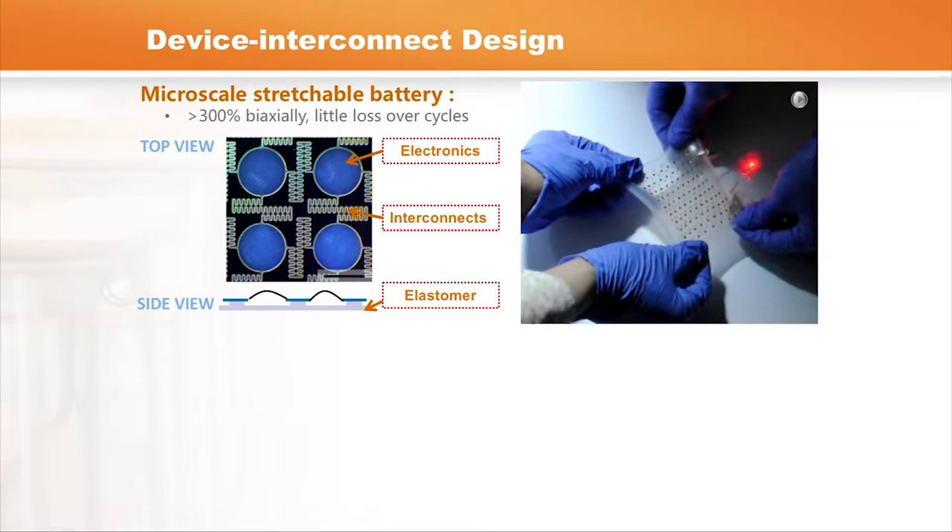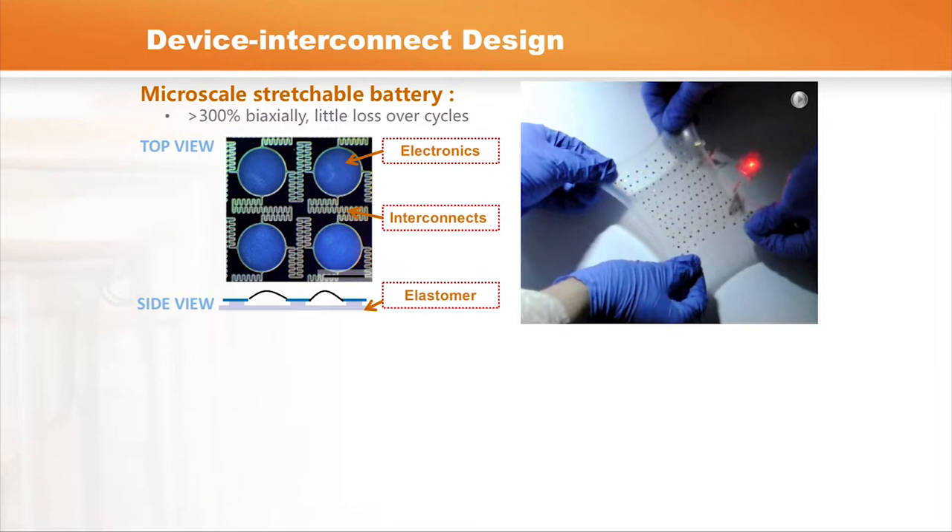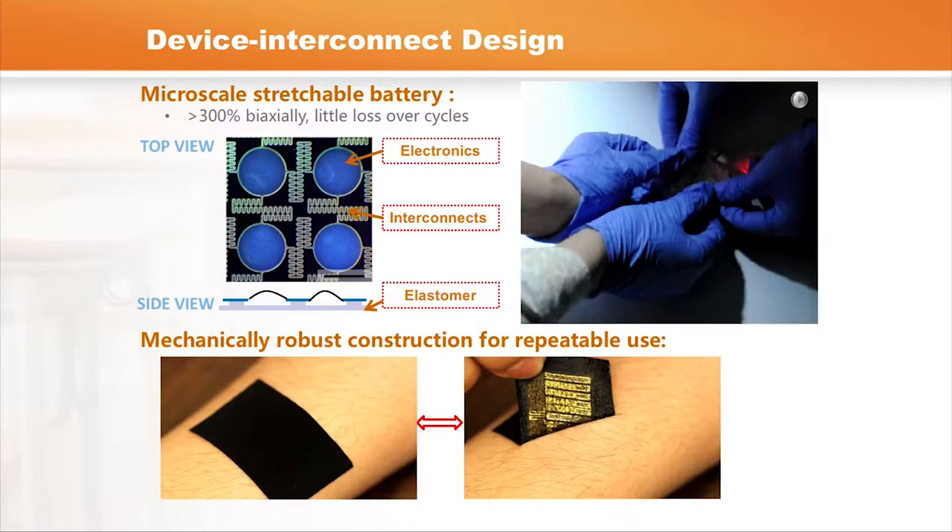The idea behind the second generation is really the same as the first: we use ultra-thin geometry for the battery and introduce the spring geometry. The functional components are placed in island regions, and in between we use the flexible, stretchable spring shape to connect them. Once you stretch and deform the structure, the internal spring shape stretches straight — that's the basic idea behind the design.